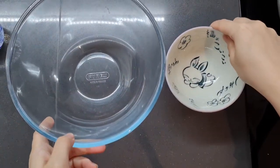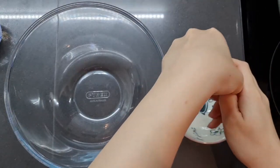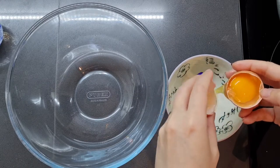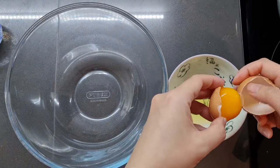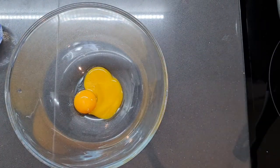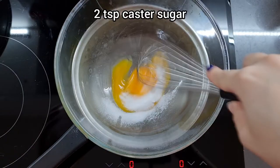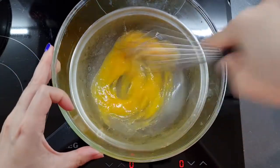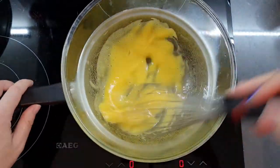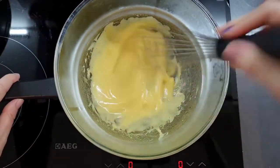Now we're going to make the creamy custard topping, and this uses egg yolks only — two egg yolks. If you want recipes for the remaining egg whites, don't throw them away — I'll link some egg-white-only recipes in the video and down below. Put the egg yolks into a heatproof bowl, set it on top of a pan of simmering water, add two teaspoons of caster sugar, and give that a good whisk. Make sure the bottom of the bowl doesn't touch the water. Whisk until it's really foamy, voluminous, pale, and fluffy — this is basically going to be our custard.